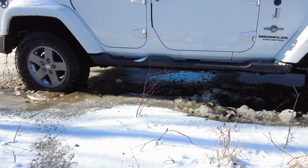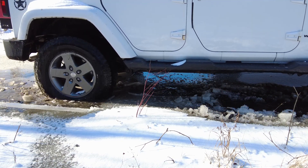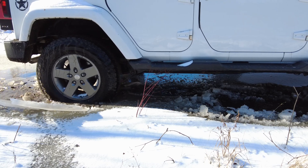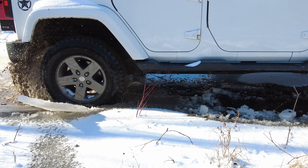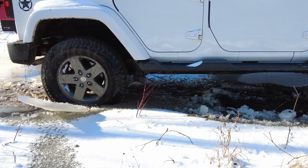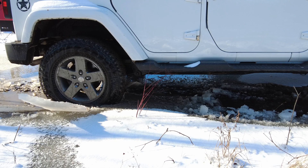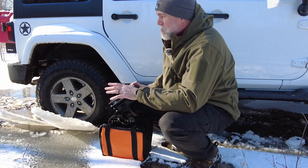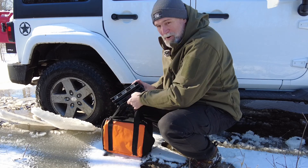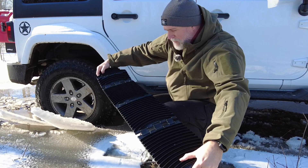Oh yeah, there we go — nice and stuck. She ain't moving. It's in two-wheel and that's what we've got. Let's go get her out. Sometimes I don't think things out — this is the smelliest, swampiest little hole we've got on the property, and of course I decided to do it here.